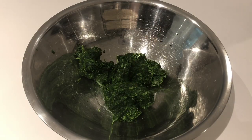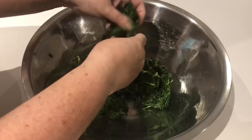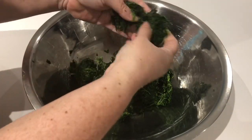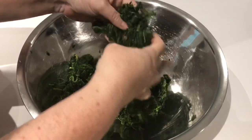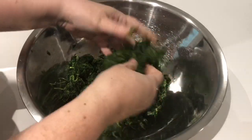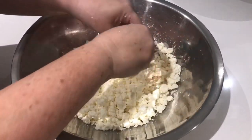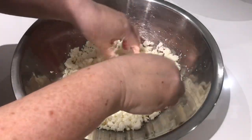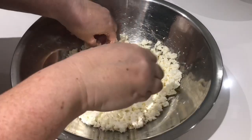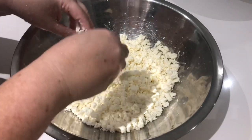Here we are the next day. We have let our spinach thaw, squeezed out all of the water, and added it to a bowl. Now we are going to use our hands to break the spinach apart because since we pressed it so tightly it clumps up together — so we are just going to loosen up our spinach. In a separate bowl I crumbled up my block of feta. I like to buy feta in a block for better quality, but crumbled feta is fine too.